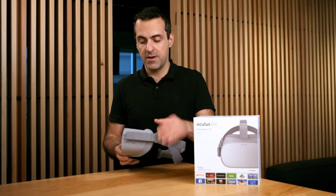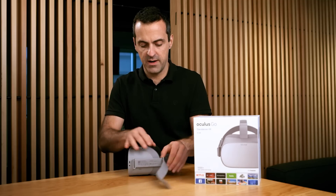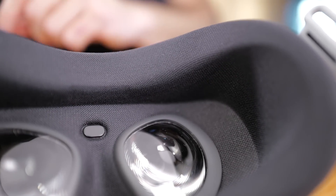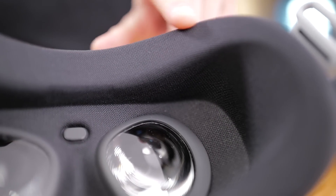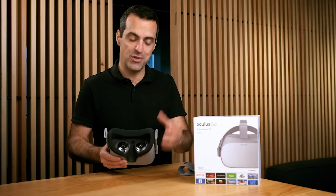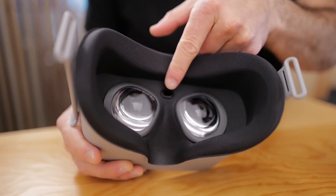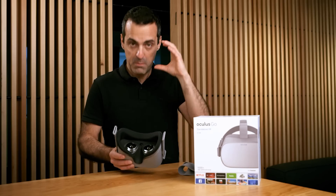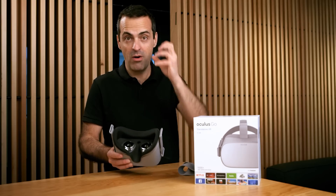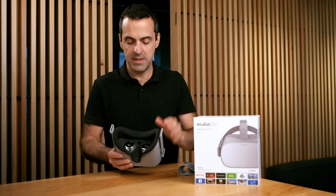Next I want to show you the inside of the headset. I'll take off the main straps as well. Starting with the facial interface — we've built it with a really soft and breathable material. It was important for it to be incredibly comfortable because it's the part of the headset that's touching your face. There's also a proximity sensor right here that detects when you've put on the headset, so it can turn on the display right away. You put it on, boom — it turns on the display and you're in VR instantly, without needing to hit the power button.